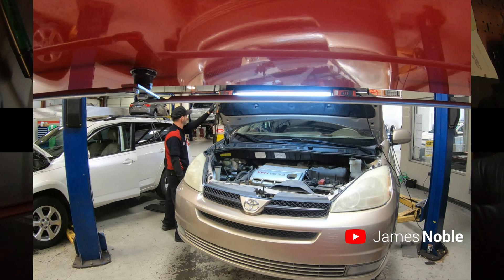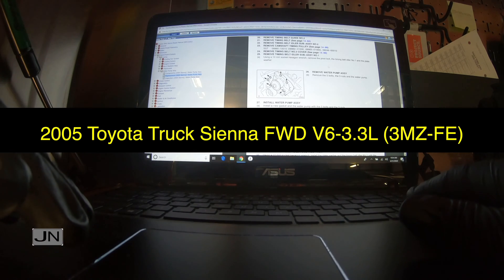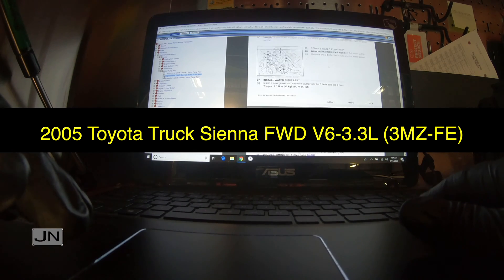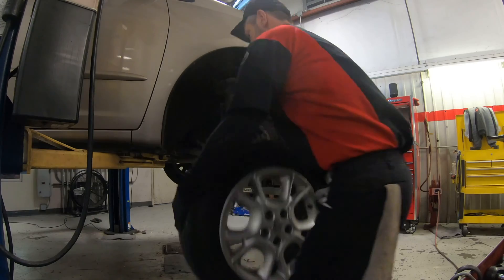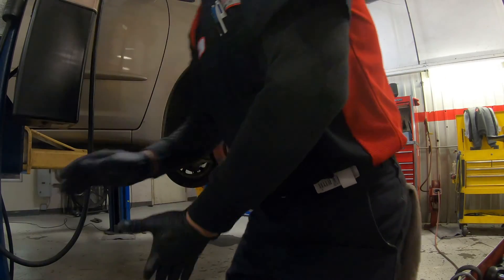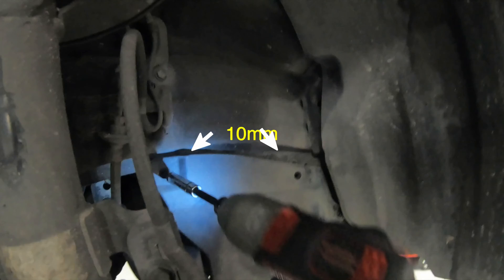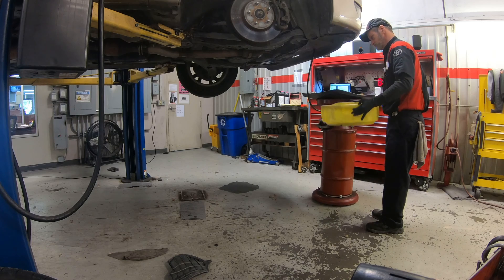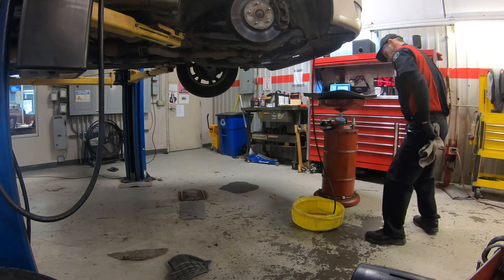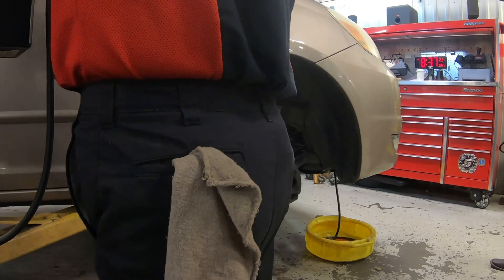Today we're working on a 2005 Sienna van, front wheel drive, V6 3.3, 3MZ-FE. First we're going to remove the negative battery post, raise the vehicle to access our drain, and remove the passenger wheel to get access to the two bolts. While we've got it lifted we're going to go ahead and drain our coolant.